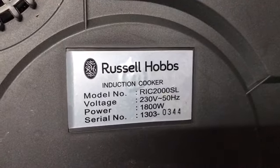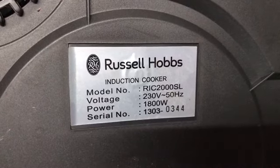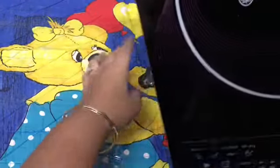The model number for this one is RIC 2000 SL, along with all the other specifications — voltage, power, and serial number. It has two years warranty on the product, and I have been using it for more than two years — about three years or so.